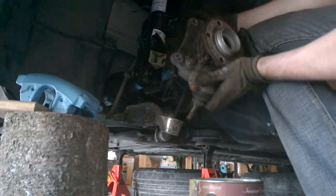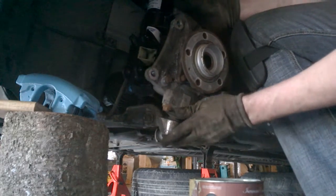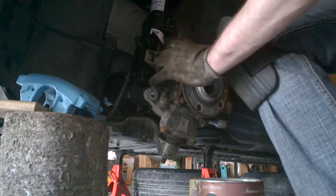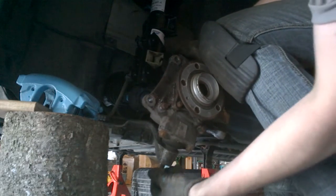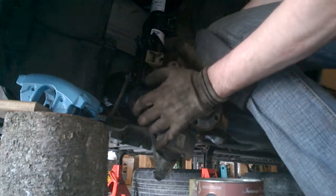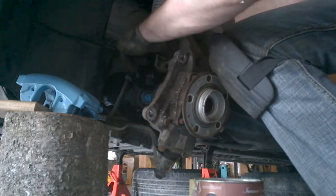Look how easy it is to put back the ball joint — there it goes, it's back. Next thing is to push down a little bit. I'm just securing the ball joint; push down the control arm with your weight. It's really easy — place the strut.